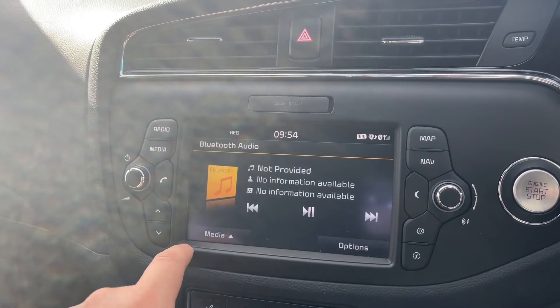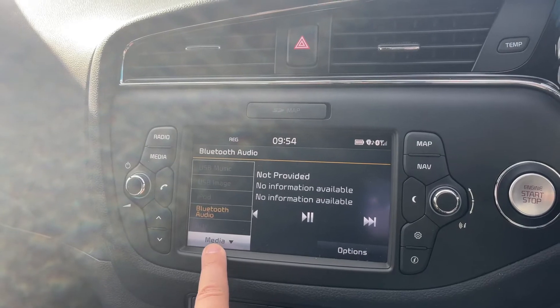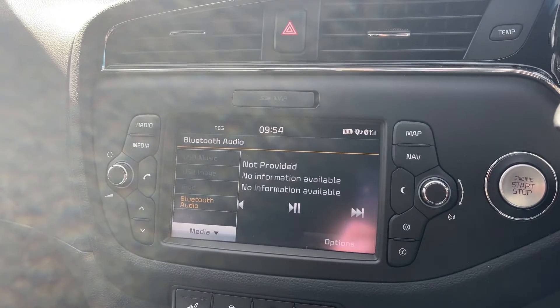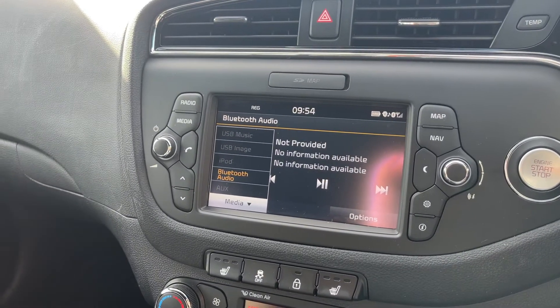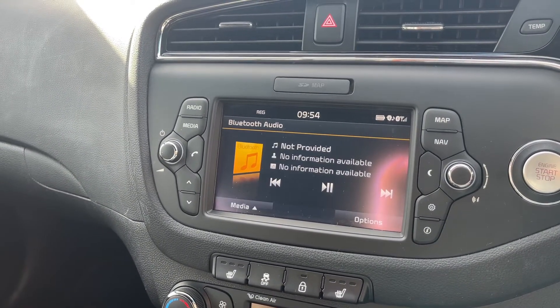On the media menu you can see there are a few different ways of connecting up and listening to devices — you have Bluetooth audio, auxiliary input, and USB input, so there are loads of ways to listen to your music in this car.